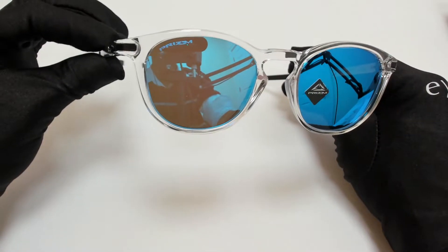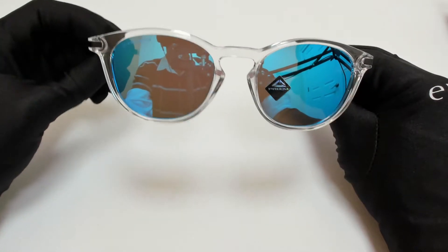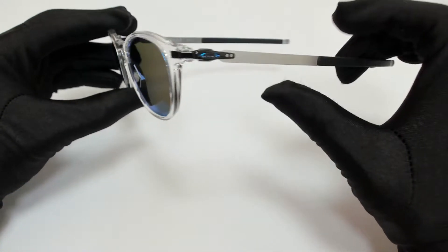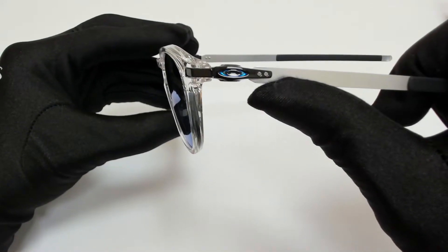The color of the frame is polished clear and silver. The lenses are a prism sapphire mirror. They have a round shape. On its temples, you'll find the Oakley logo.